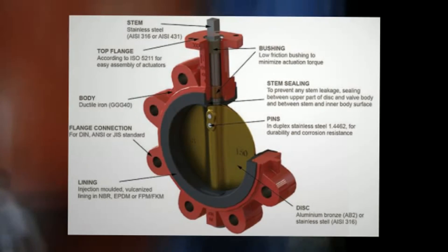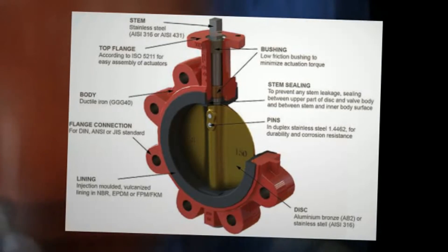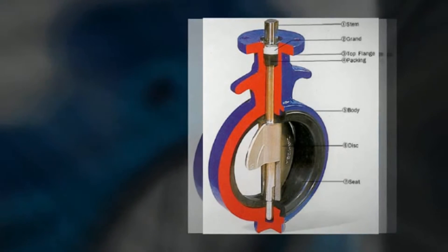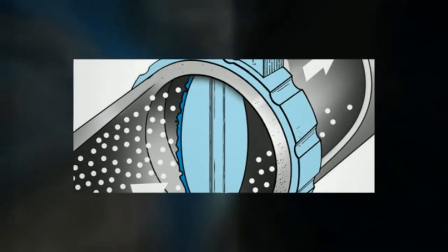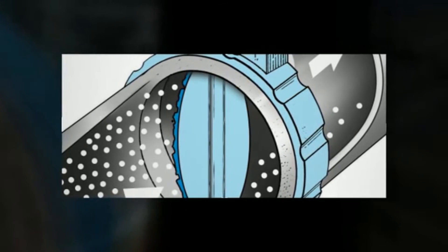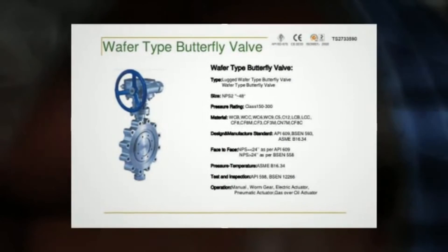The high-performance double-offset butterfly valve, used in slightly higher pressure systems, is offset from the center line of the disc seat and body seal, and the center line of the bore. This creates a cam action during operation to lift the seat out of the seal, resulting in less friction than is created in a zero-offset design, and decreases its tendency to wear.